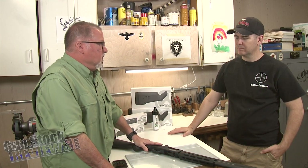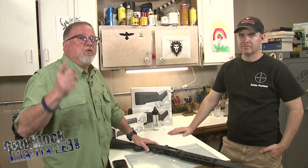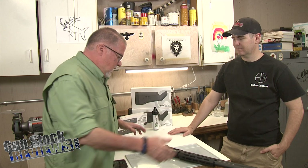Marty, I got a little project for you, something that we've done before but on a different gun. But before we start guys, please like this video, share this video, subscribe to the channel so we can continue to bring you this content that you guys really like.